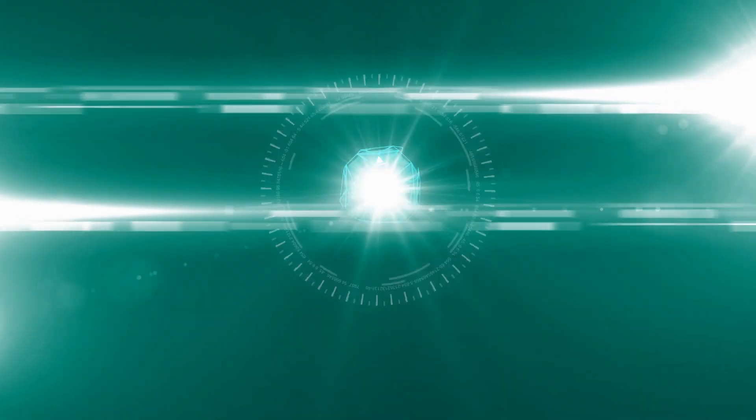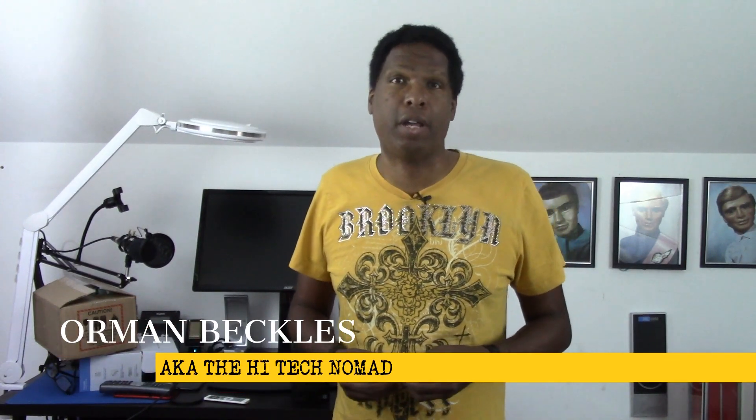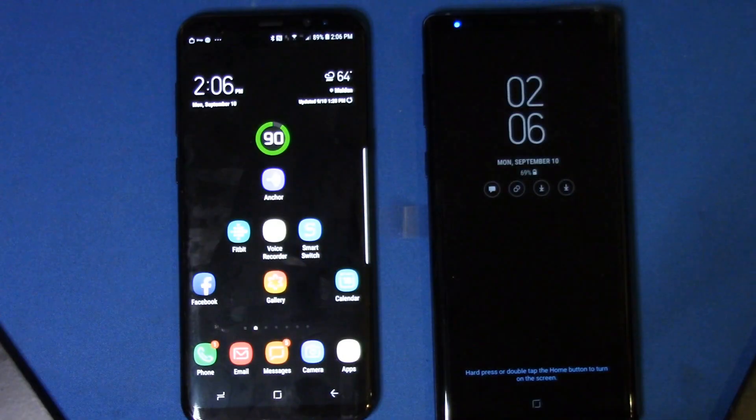Hi, I'm Orman Beckles, aka the Hi-Tech Nomad, here to show you how to make technology work for you. If this is your first time here, please hit the subscribe button, especially if you're into the Samsung Galaxy Note 9, as I'll be posting a lot of Note 9 videos including tips and tricks, the best way to use Samsung DeX, and a whole bunch about using your new Note 9 with your Gear S3 watch.